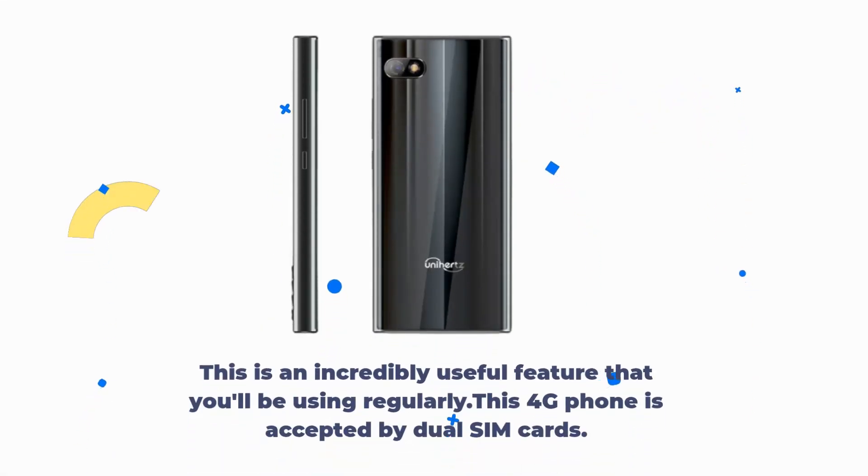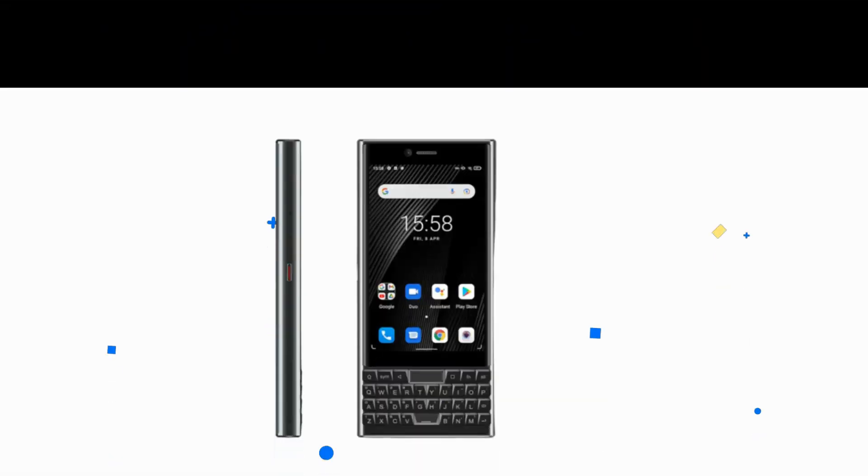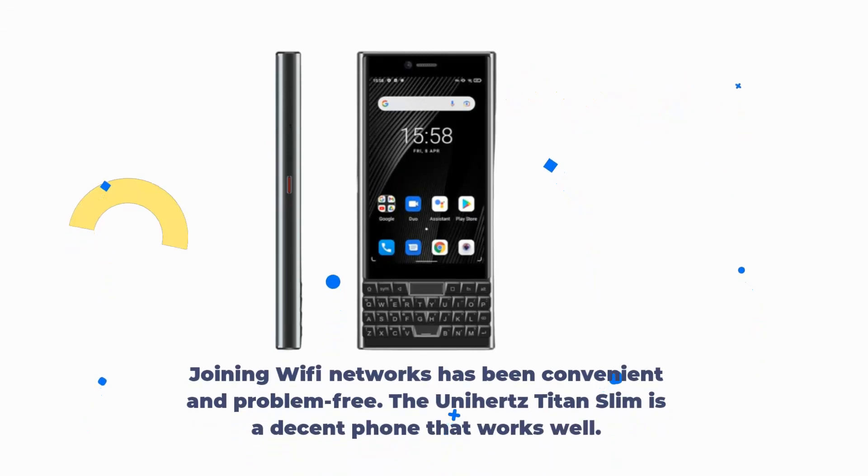This 4G phone accepts dual SIM cards and agrees with the nano SIM card standard, so using cellular data is simple and a strong signal is observed. Joining Wi-Fi networks has been convenient and problem-free. The Unihertz Titan Slim is a decent phone that works well.